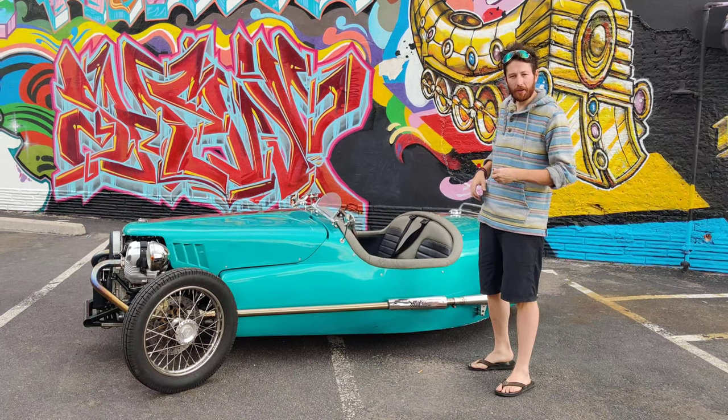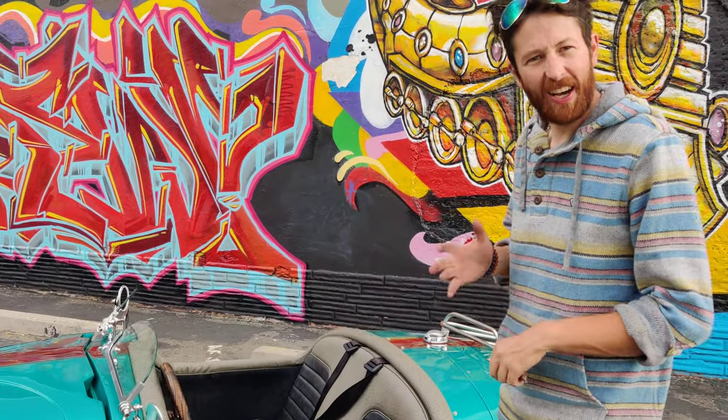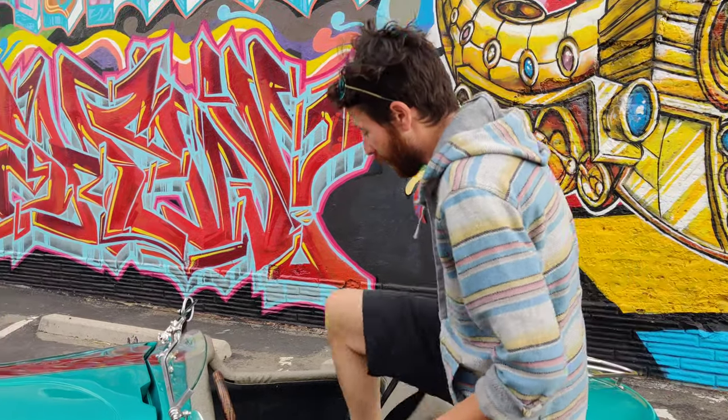I just want to show you — come a little bit closer. I'll show you how big and easy this thing is to get in. I'm 6'1", about 170 pounds. To get in it, all you do is sit down.